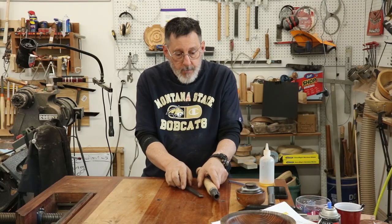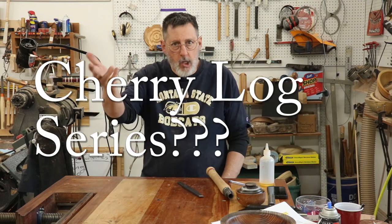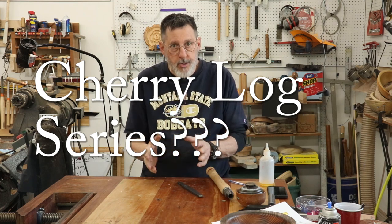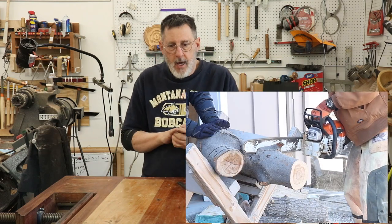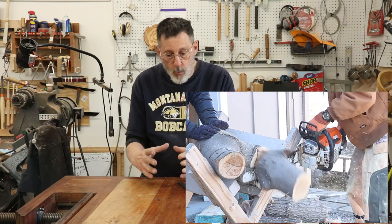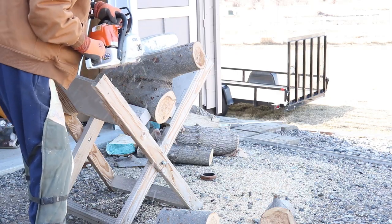I've got a cherry log out there that I just started a video on — I'm milling it up, cutting it into some bowls and natural edge pieces. I'm thinking about doing some short videos on rough-turning a couple of boxes out of one little section. What do you think about that? I'll put some clips up and show you what I'm doing.